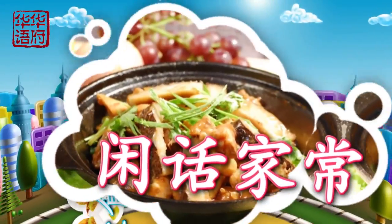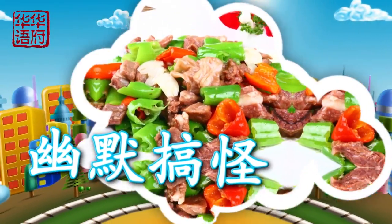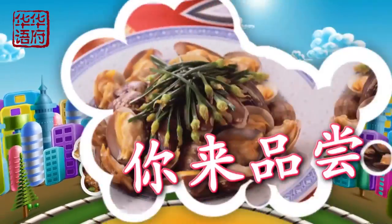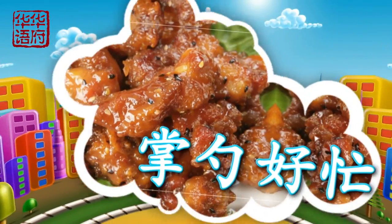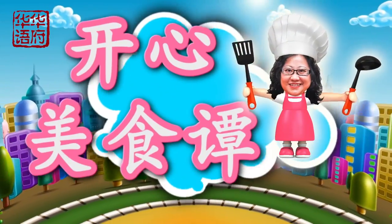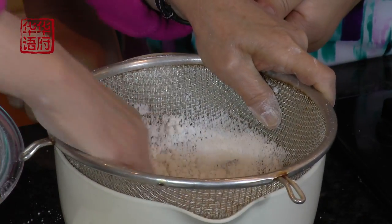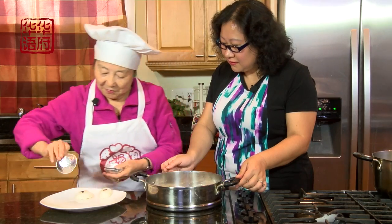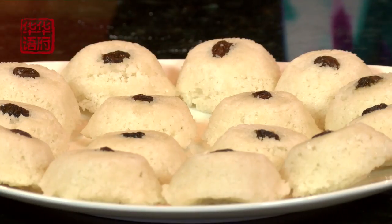欢迎收看！开心美食坛，蓝姐带你做饭。哈喽，华府华语网络传媒的朋友们，大家好！您现在看到的就是我们华府华语为您亲情打造的节目。